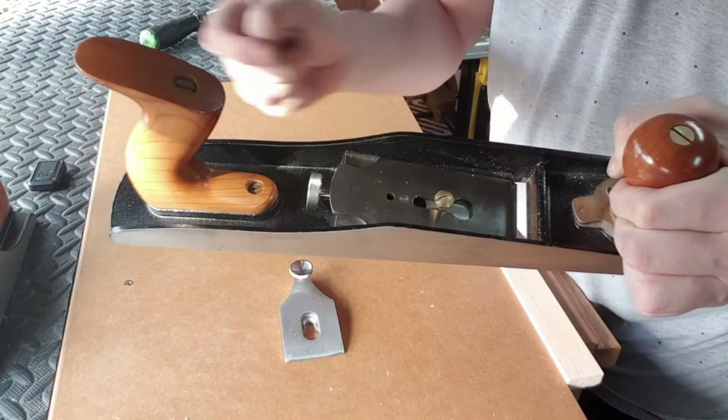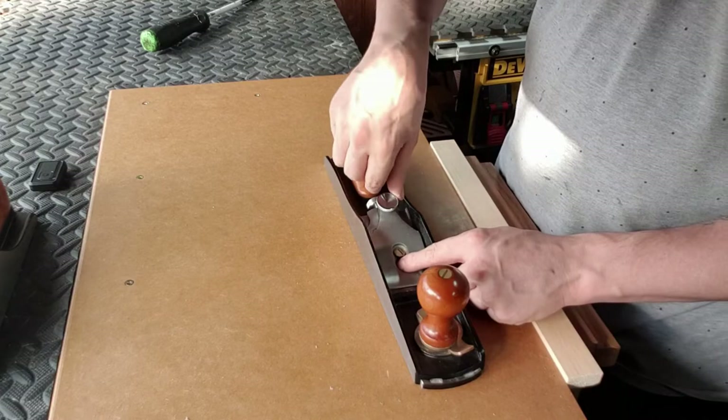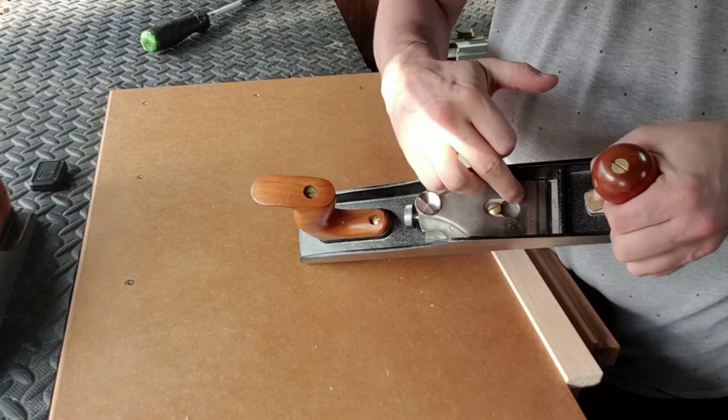Now we are going to put the lever cap in the plane. We're just going to push it in like so and tighten it up with two fingers — I would say no more than two-finger tight. As you can see now we have the lever cap in, the blade is in, so we're pretty much ready to start setting this plane up.